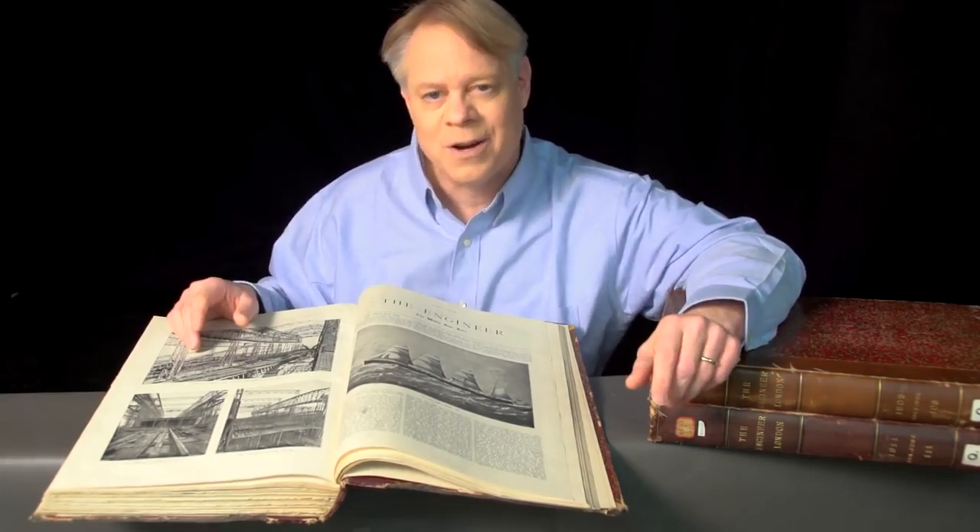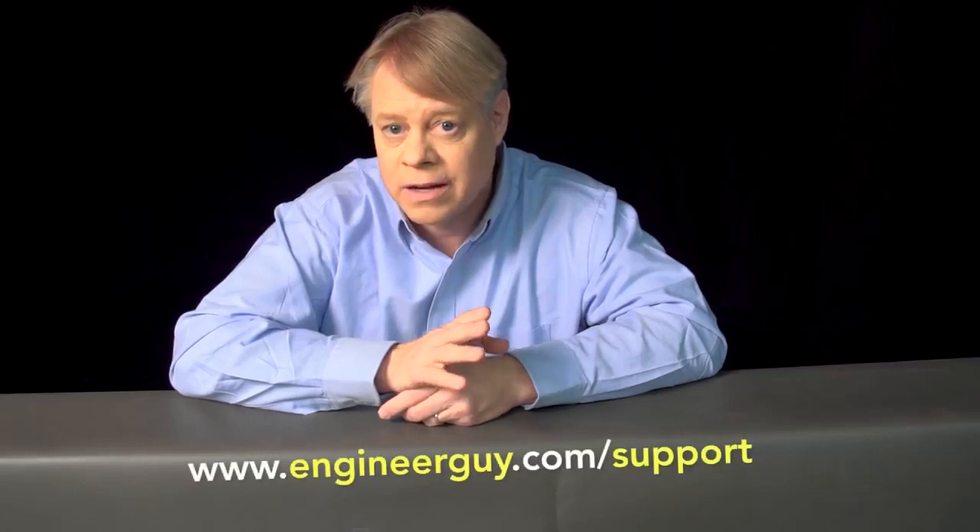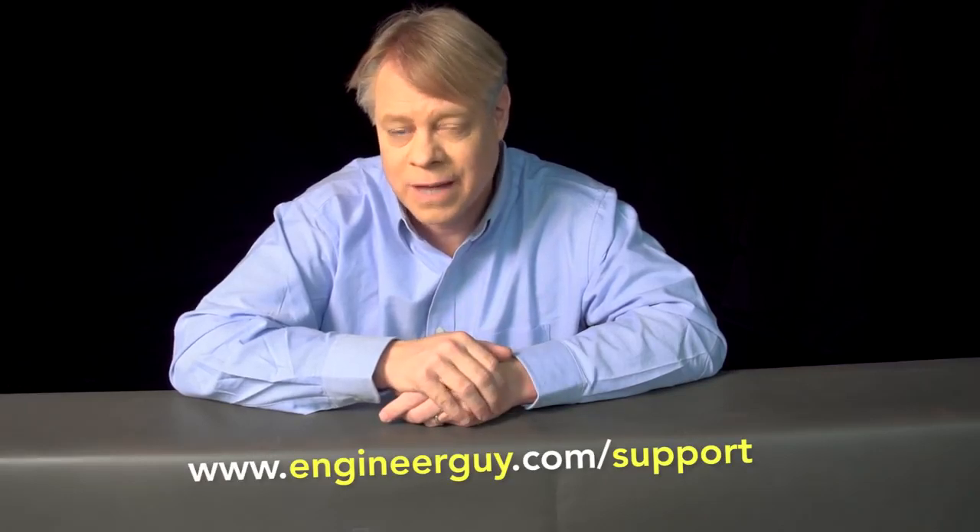I'm Bill Hammack, the Engineer Guy. I thank my advanced viewers for their useful feedback on a draft of this video. If you'd like to be an advanced viewer, sign up at engineerguy.com slash support. Thanks for watching.